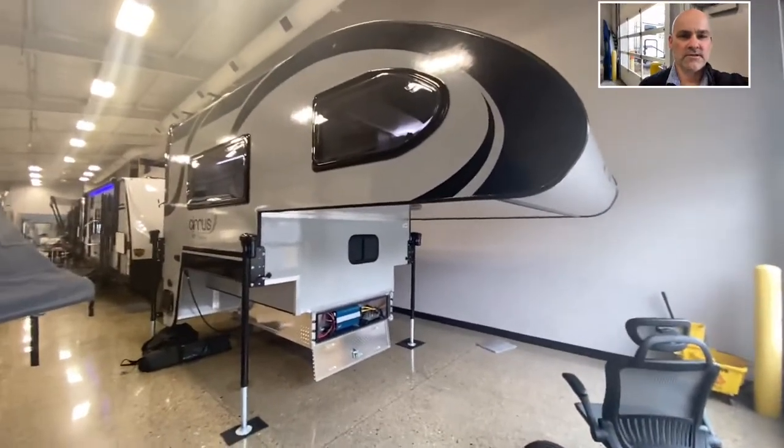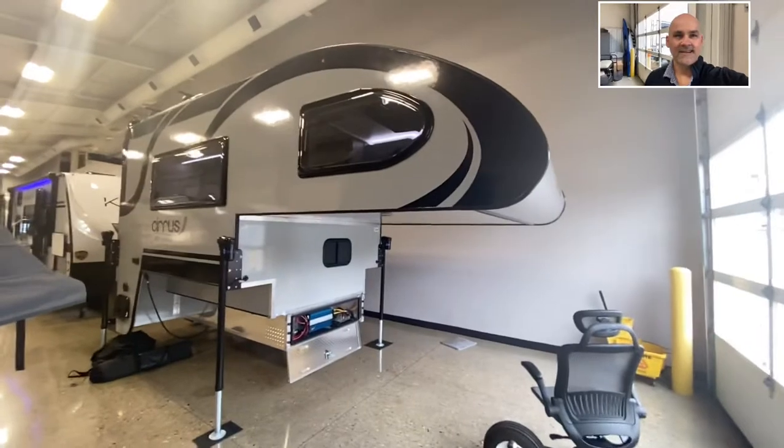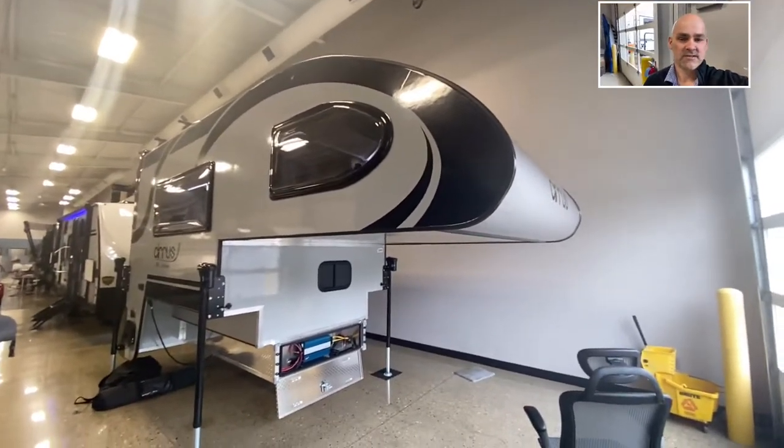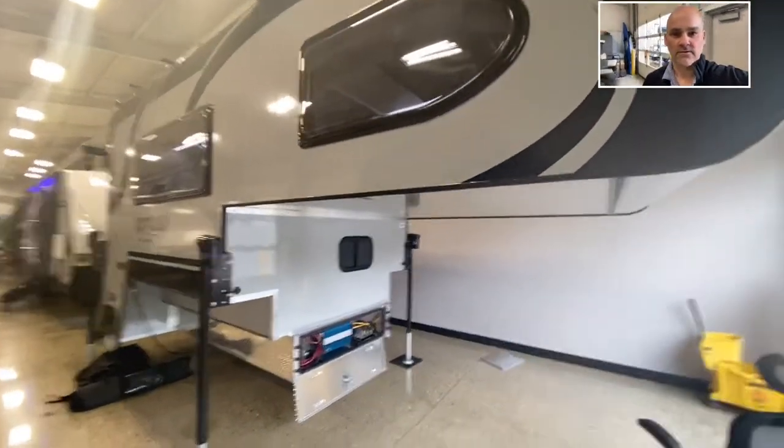Hello Lee, Bill Blake here at Vierings RV Center in Grand Rapids, Michigan. This is the exact 820 Cirrus truck camper that I have in stock that you're considering. Here's a little walkthrough for you.